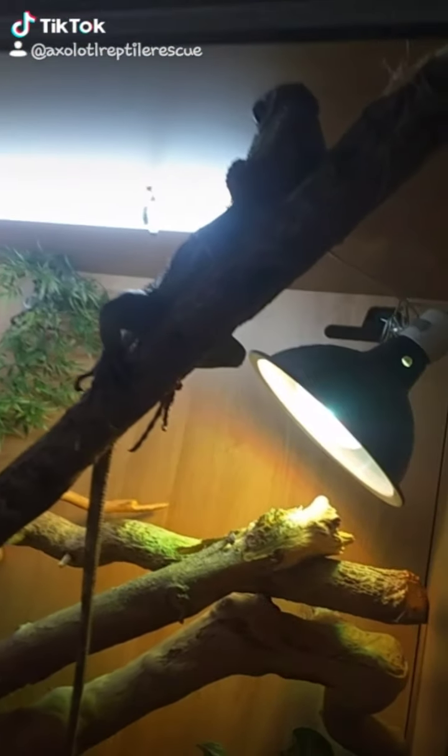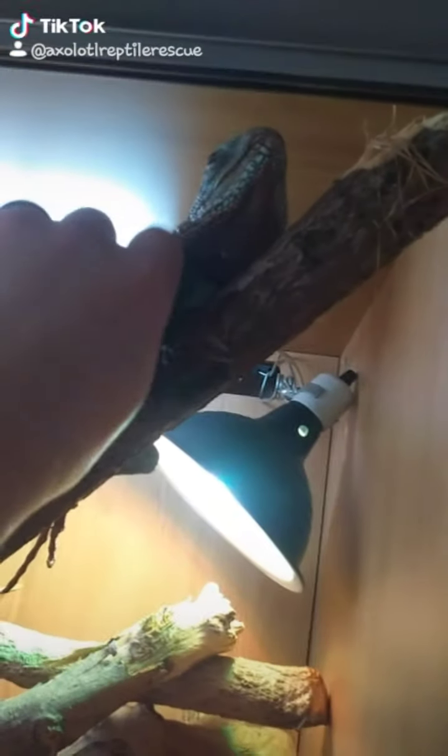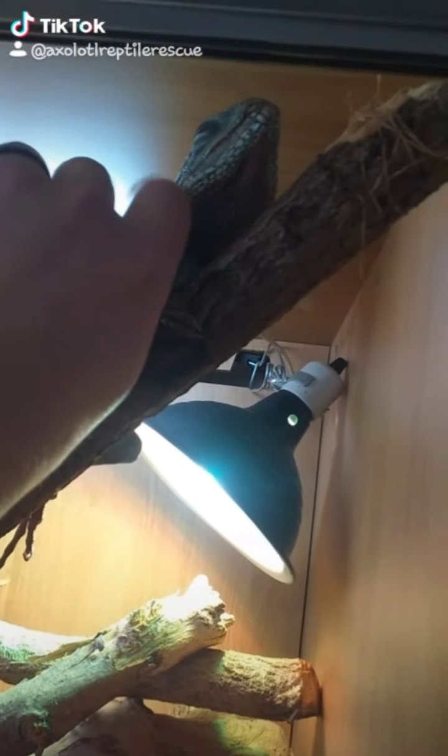Hey guys, let's have a quick look around my reptile room. What are you doing all the way up there? This is Hebo — he's a Chinese water dragon. That's his enclosure.